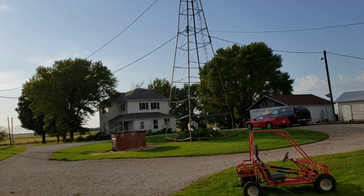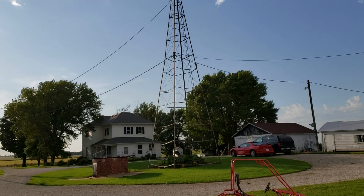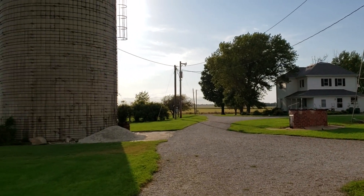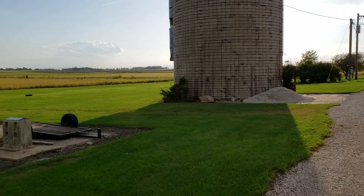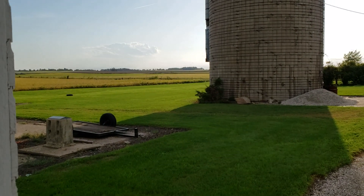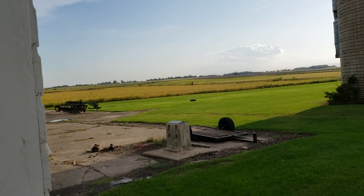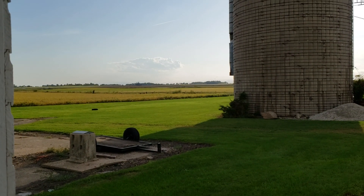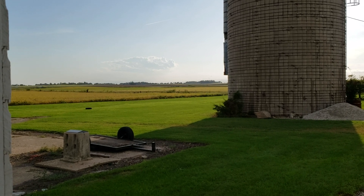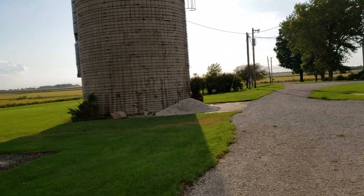We had a nasty storm come through a couple hours ago — dropped some hail, a little bit of wind, a lot of rain. I'm gonna have to mow the yard again. The beans are turning; we're gonna be in the field here in, I don't know, maybe a couple weeks, probably still looking at two weeks or so.